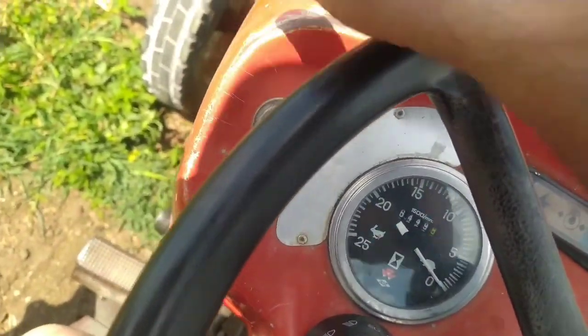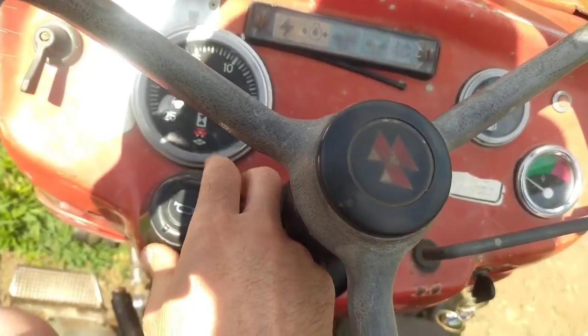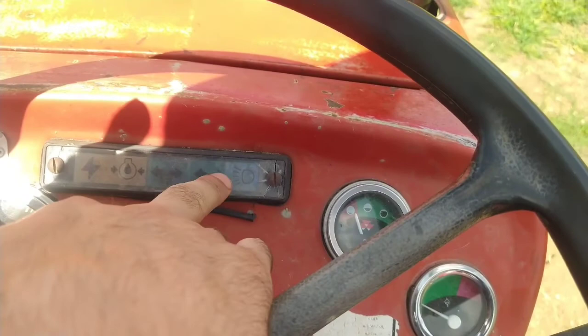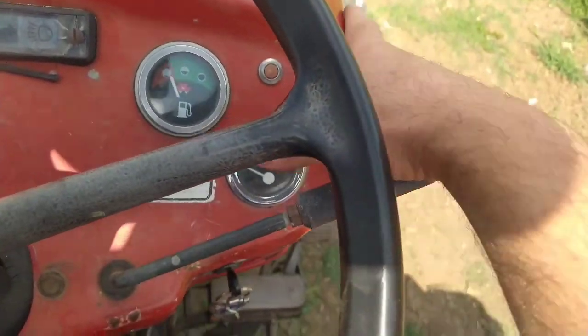Bunlar sinyaller, motor göstergesi. Şunlar farlar ve korna. Şunlar sağa sola dönüş sinyallerini gösteriyor, normal farların açık olduğunu. Şu mazot göstergesi. Heraret göstergesi.